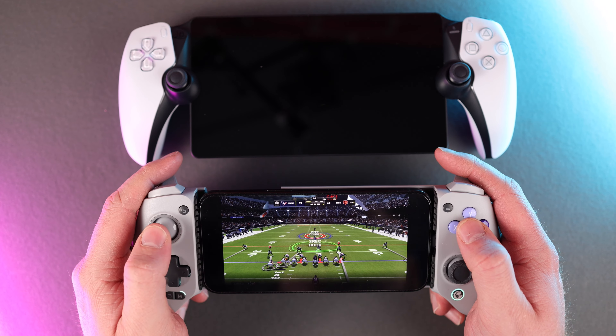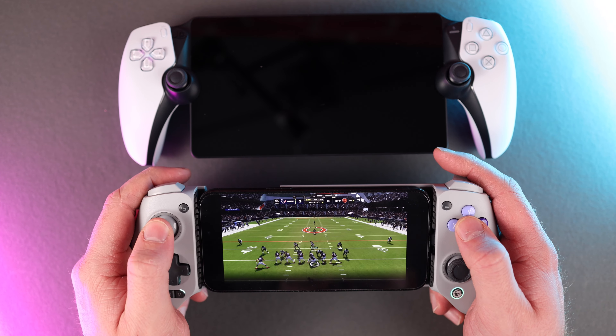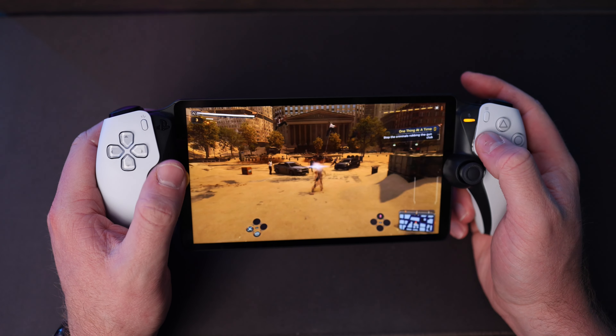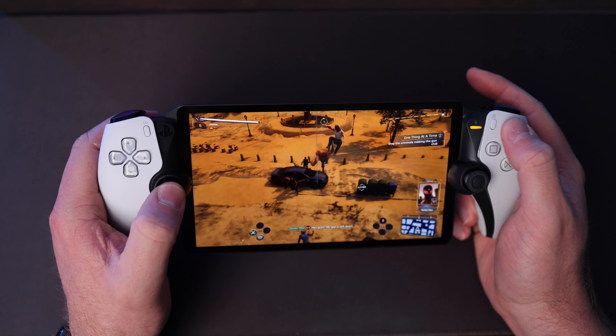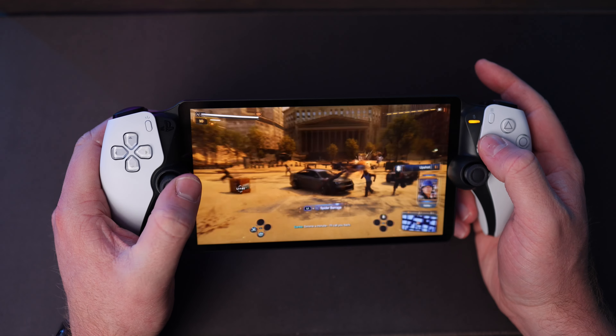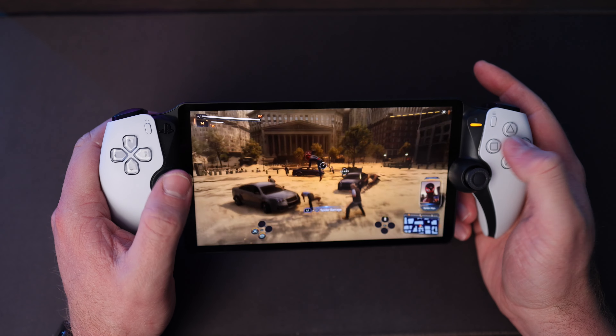What sets the Portal aside from other devices that can access your PS5 online — like using the GameSir G8 Galileo on your phone — is that it features the full capabilities of the DualSense controller experience with very good haptic feedback and the same adaptive triggers that make them feel weighted during gameplay. For example, when playing Madden you feel the same amount of resistance against your finger when sprinting as you would with the DualSense itself.